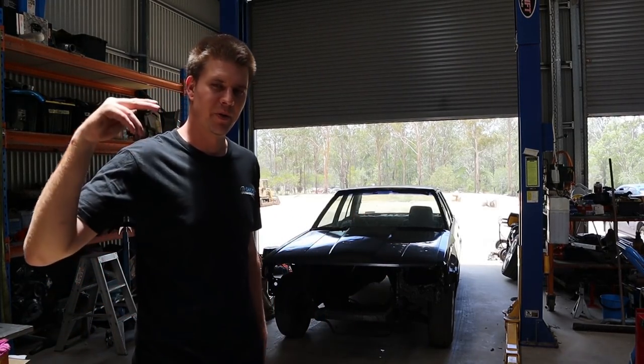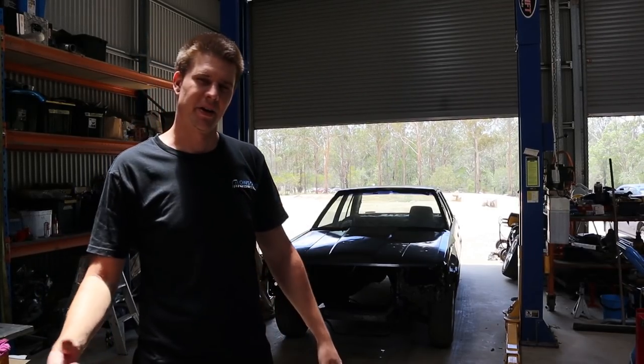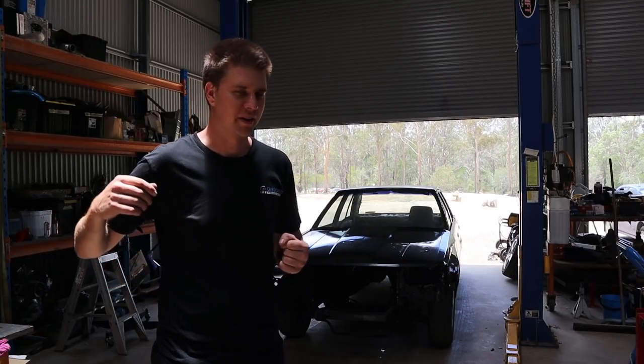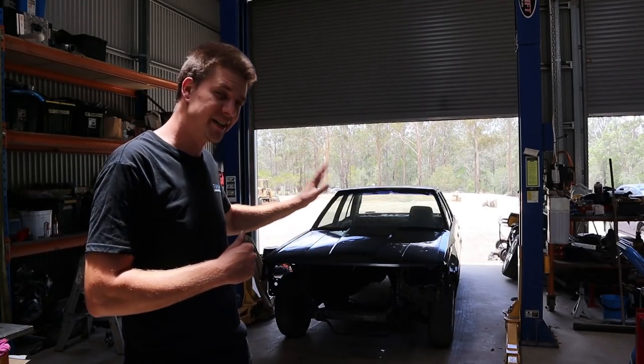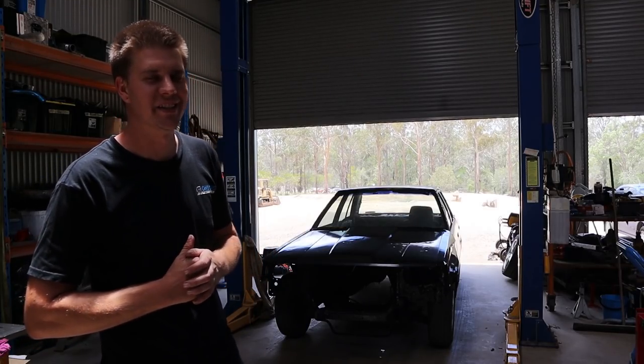What's up guys, welcome to another episode. We're finally going to be making some more progress on the mighty LS R31. Sorry it's been such a long gap between episodes, we've just been so incredibly busy, but I finally got the last piece of the puzzle to get the front end together for this car, so I've decided to make a little bit of time to try and get the front end into this car.